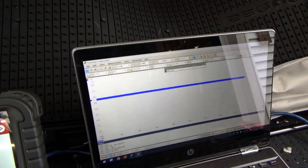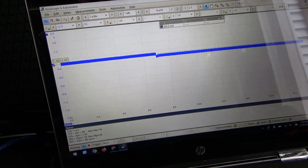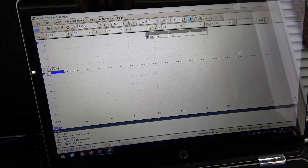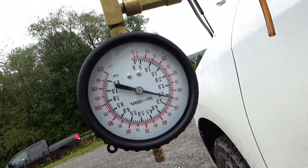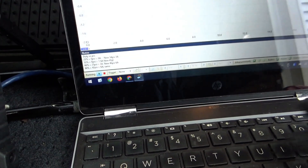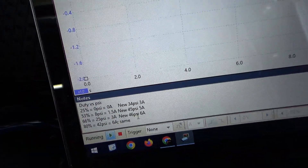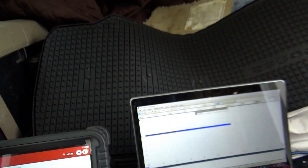A few seconds later it switched to 53% duty, and at 53% we're down to about 5 amps. Pressure is rock steady at 45 psi. New: 5 amps and 45 psi. Huge difference — before, 53% gave us 8 psi and 1.5 amps; now we're at 45 psi and 5 amps. That's the fix. We'll save that data.